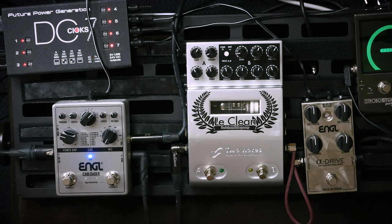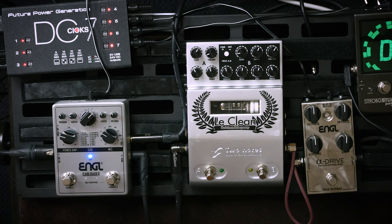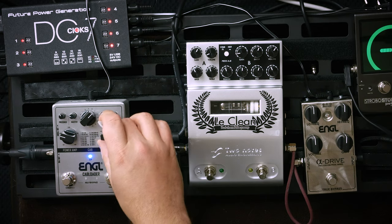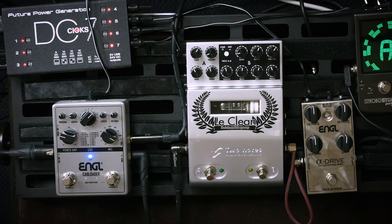Let's go through the microphones. No microphone — I'm not sure how this works, I guess microphone here functions more as a filter. Then 57, 58, 421, 441, a 200-something model, 2003, NT1, a 4000-something, 87, and 47. This one is really good.